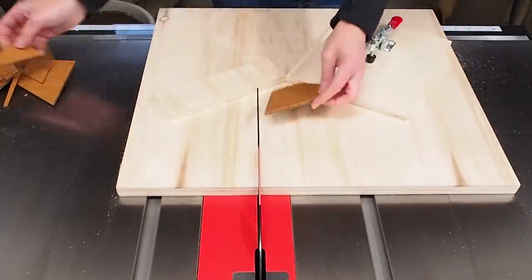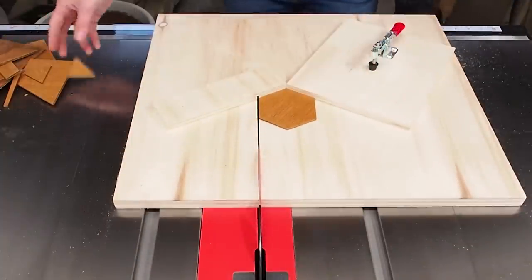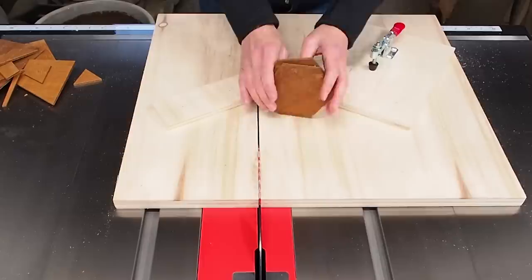In this video, I'm going to show you how I built this simple hexagon cutting jig. I made this sled so I could batch out repeatable, accurate hexagons for another project that I plan to make in the future.